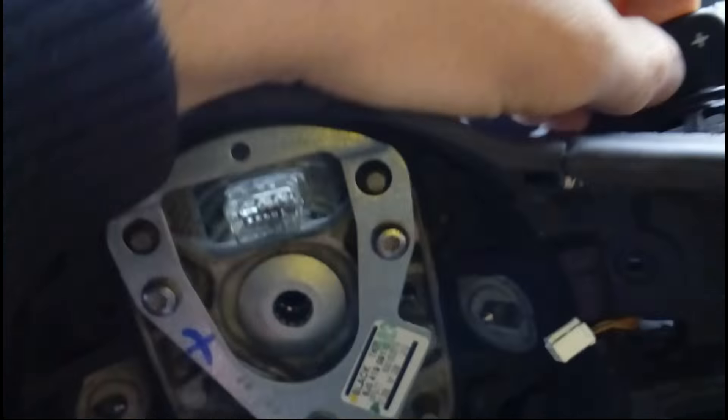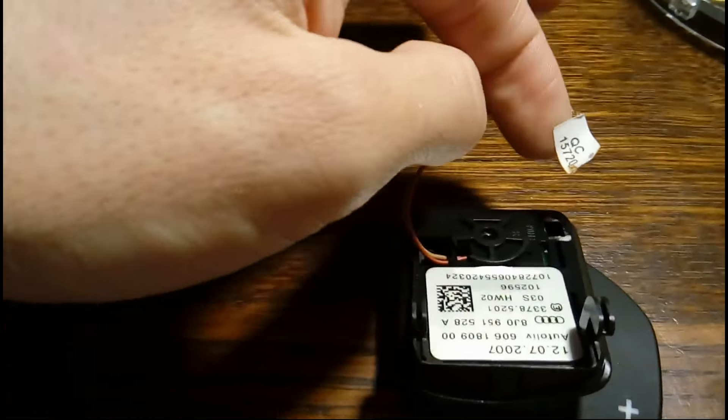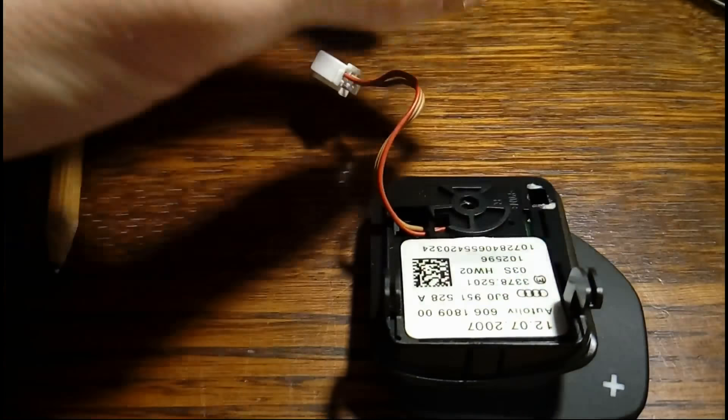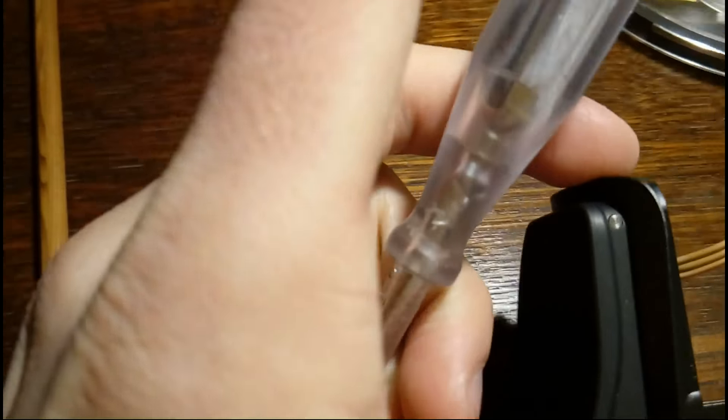This part is off — put it in a secure place and don't lose anything. Now this piece is out. What you want to do is take this sticker off — you don't need it, but you need access to the little pin on the inner side.